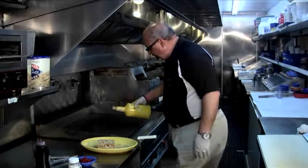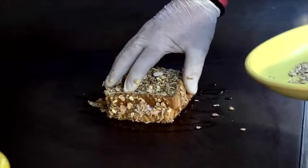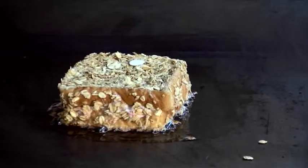Put a little bit of butter on our grill, take the French toast, put it right over, and cook on both sides evenly, nice and brown.